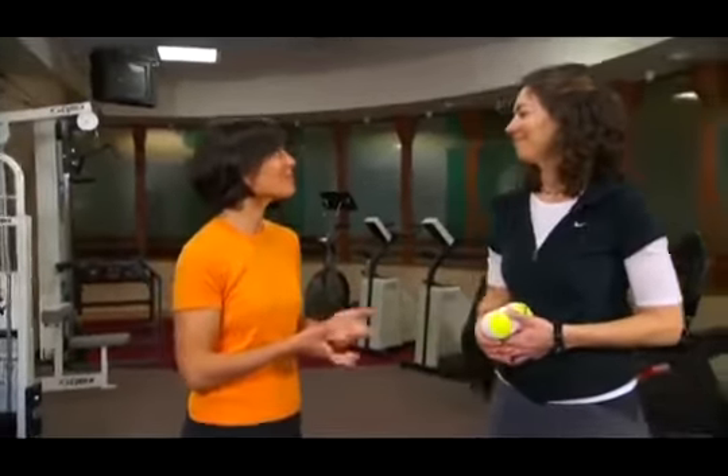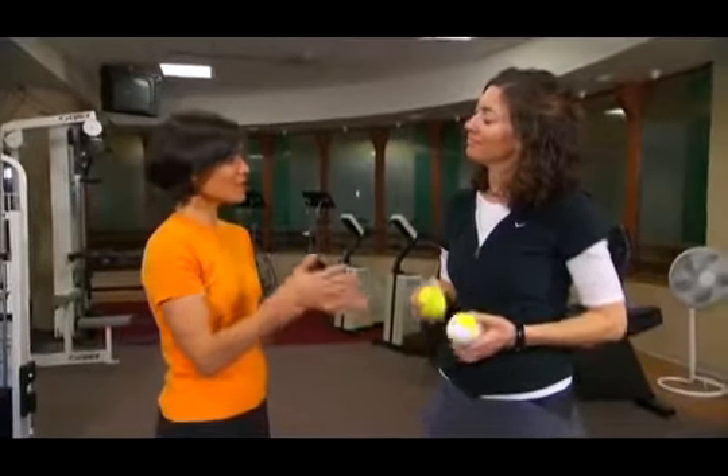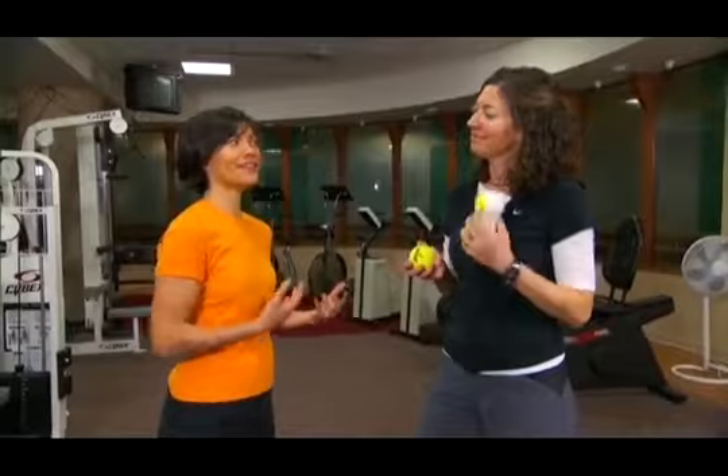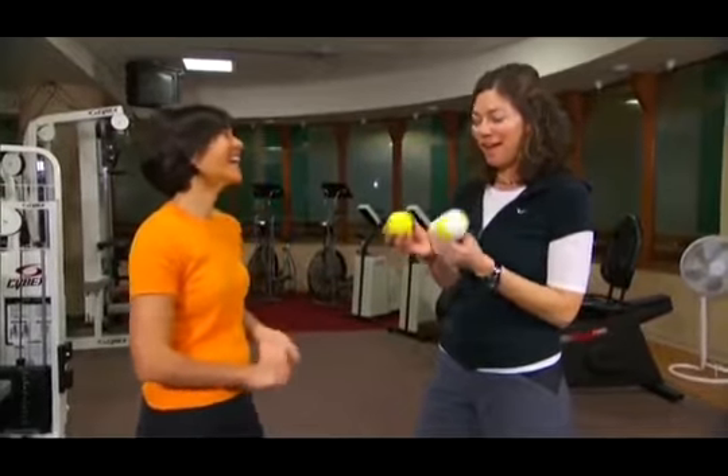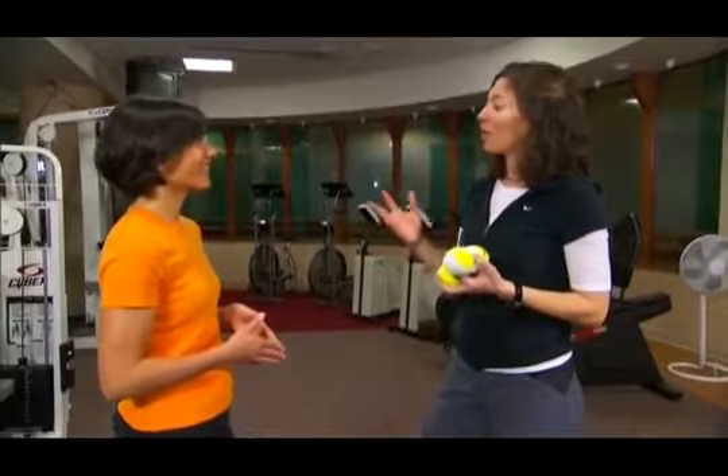Here to help us with that is personal trainer Wendy Holmes. Thanks for joining us, Wendy. Now, you have a few simple tools here and these can actually help us get a massage. I know they look just like tennis balls — and they are. This is something we're seeing in sports massage that's been around for a while.